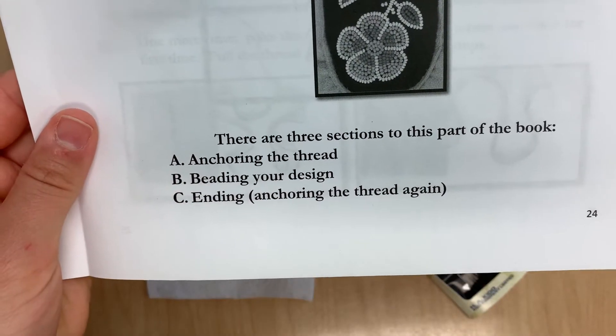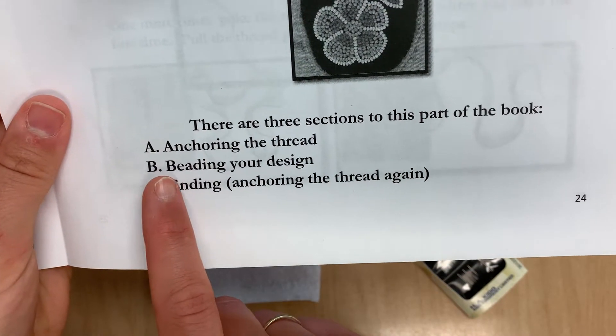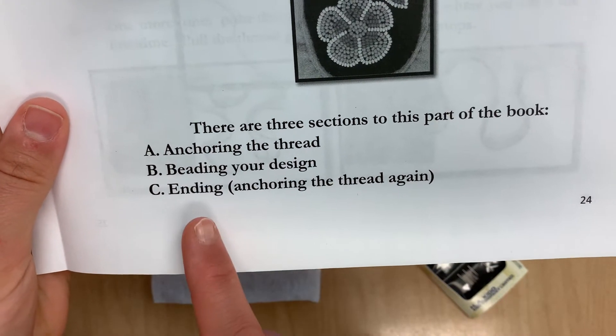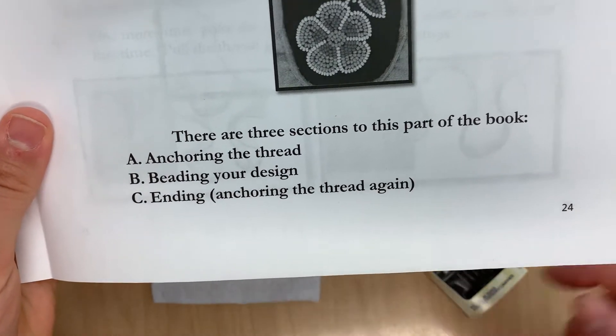First we'll talk about anchoring the thread into our fabric, then we'll talk about how to actually do the beading, and then finally ending the beading, which is anchoring the thread one more time.